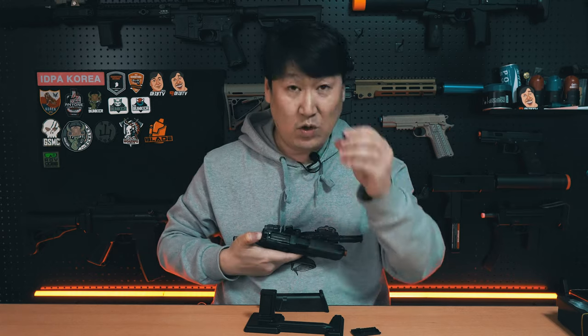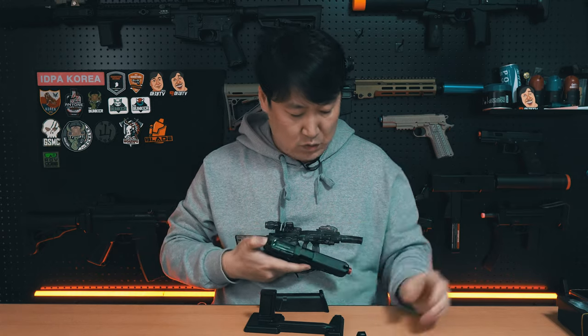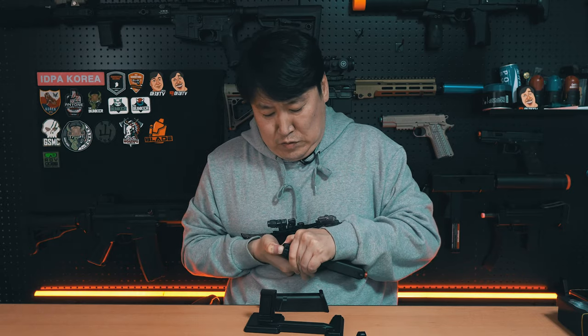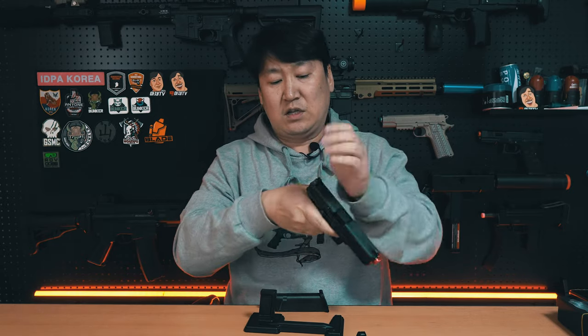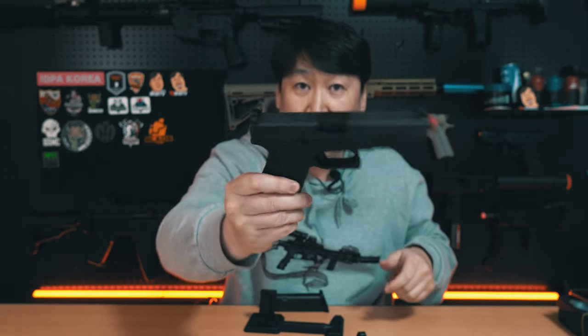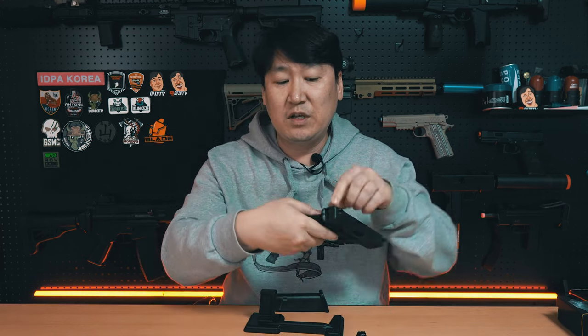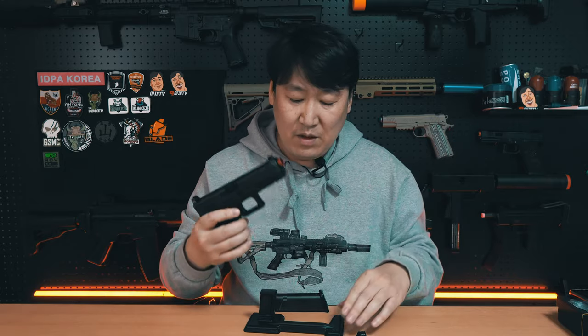다시 한번 플레이트를 제거하고 이런 식으로 장착하고 딱딱 쳐주면 장착이 완료됩니다. 처음이라서 좀 빡빡한 느낌은 있어요. 하지만 손으로 빼고 꽂는 데는 크게 문제가 되지 않을 정도의 강도입니다. 그리고 한번 장착이 되면 이 뒷부분에 락이 걸리기 때문에 빠지지 않죠.